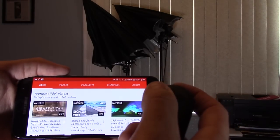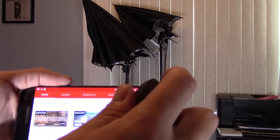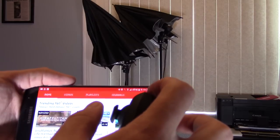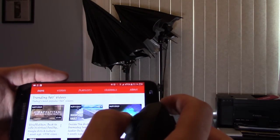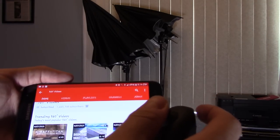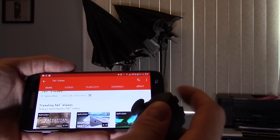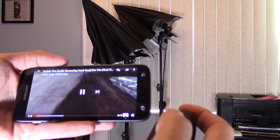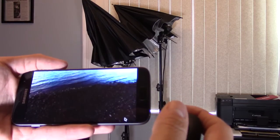And if you want to select something using the controller, what you want to do is hit the left click button — this is actually the select — and you can hold it down and move the screen up and down that way. So let's go ahead and select something. We're going to select Doomsday Volt, hit this button right here to select, then move your arrow to that bottom corner and select that headset mode.